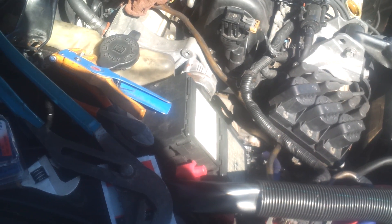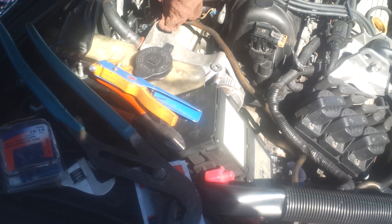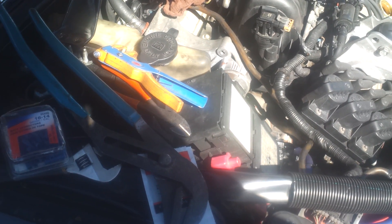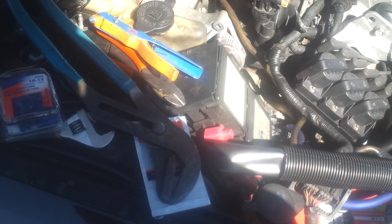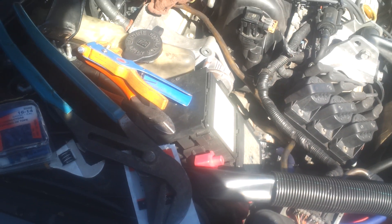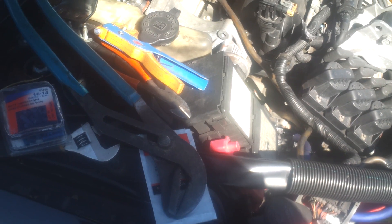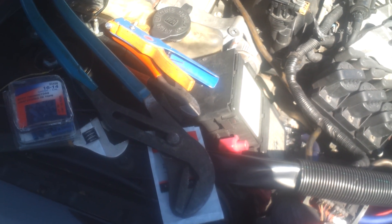I've been seeing a couple of videos of people with alternators going up to 15 volts, 16 volts, 18 volts, and some people have a problem with their stock alternator only giving them 12 volts, 12.5, 12.8 — under 13 volts of charging while running at idle.